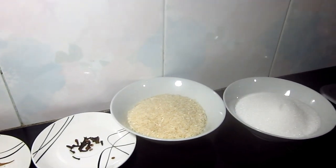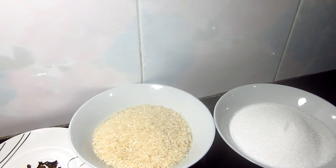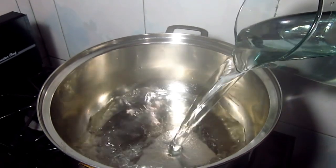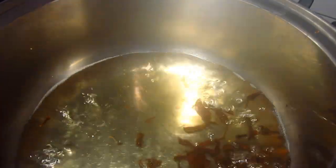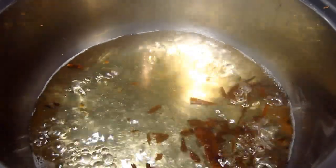Lo primero que vamos a hacer es poner a cocinar el clavito y la canela en un litro de agua. Aquí ya ha hervido la canela con el clavito. Lo colocamos a hervir 20 minutos.